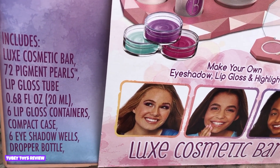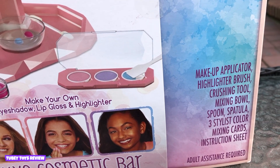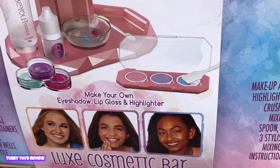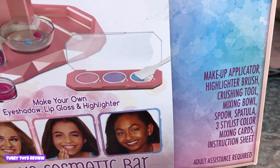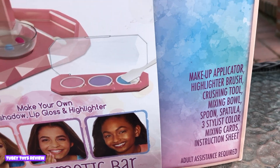Be-Utology would be a great gift this holiday season for any aspiring makeup artist. You can make lip gloss and eye shadow. It also comes with a makeup applicator, a highlighter, a crushing tool, mixing bowl, spoon, spatula, three stylus color mixing cards, and an instruction sheet.